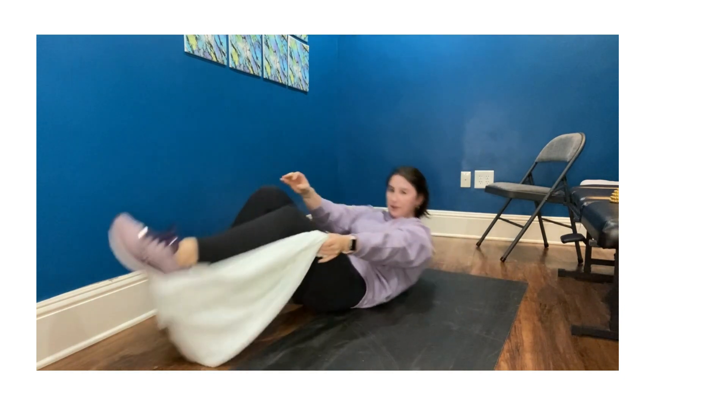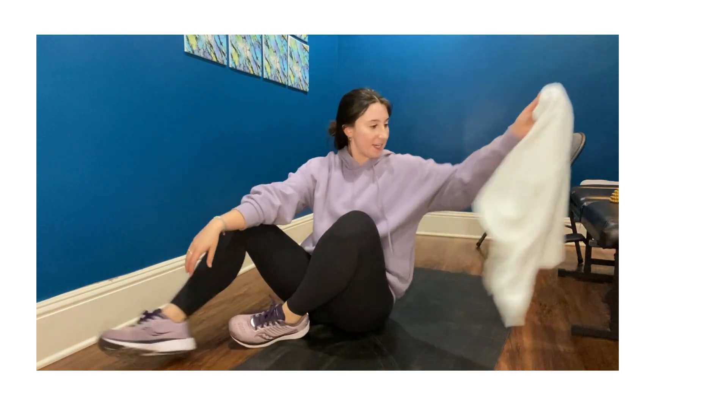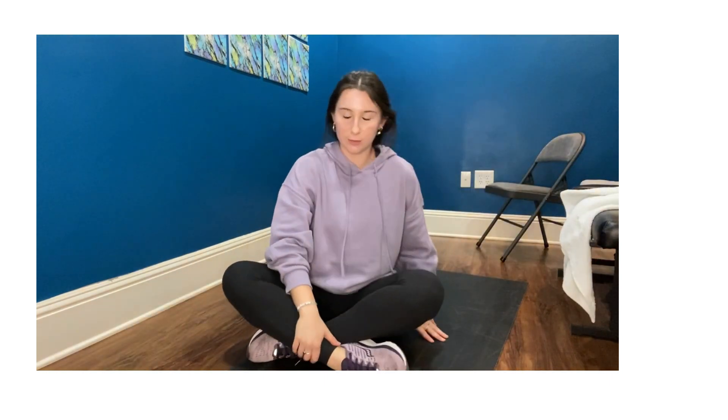Those are five stretches today that we did for your quads, glutes, and calves to increase stability in our knees so we can stay pain-free. I hope you guys enjoyed it — if you have any questions, go ahead and bring them into the studio.